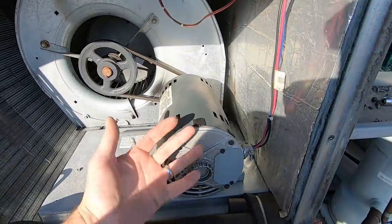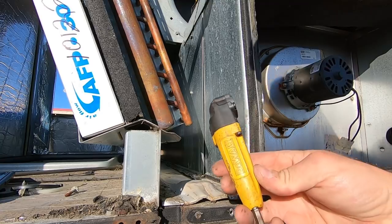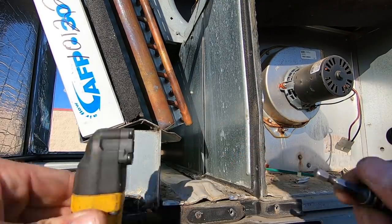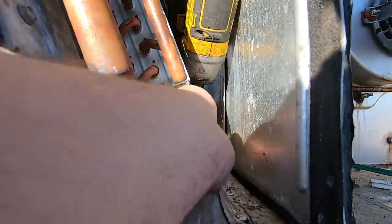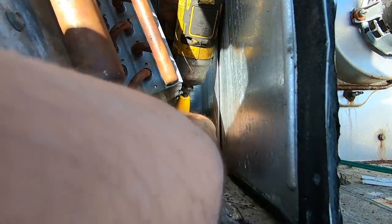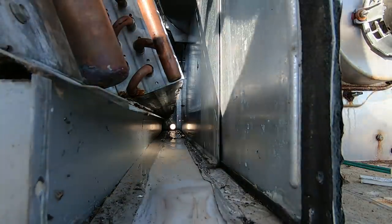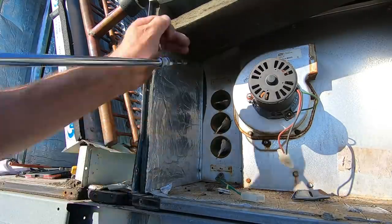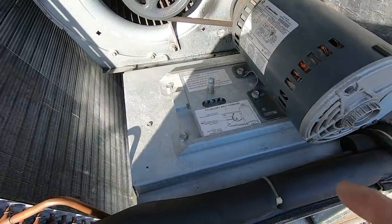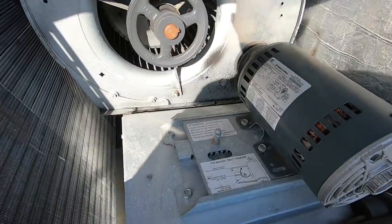I like to get this all freed up and then take the motor and just place it right up on top of the unit. To get these screws out, I'm going to be using this DeWalt right-angle attachment — it just magnetically clicks right in and you're able to get in there. I was able to get all three of those screws out with the right-angle attachment. We're going to get this motor and the adjustment plate taken out so we can get access to the other screws that are holding the heat exchanger in.